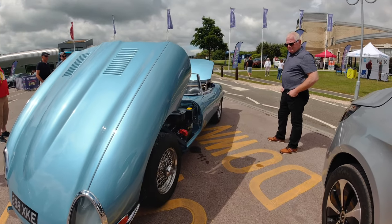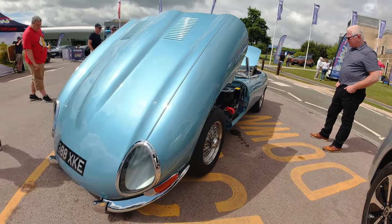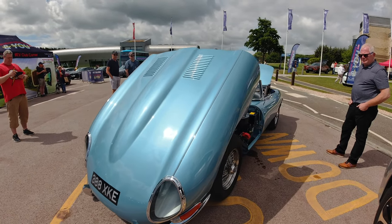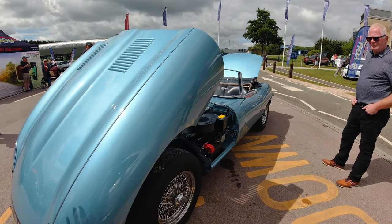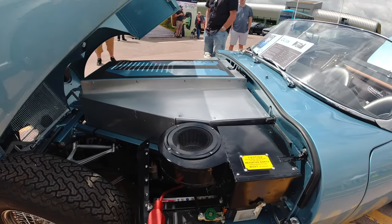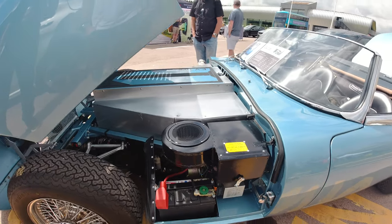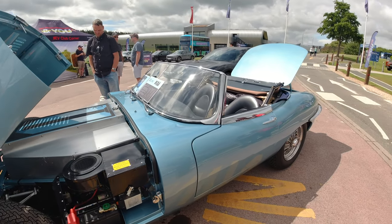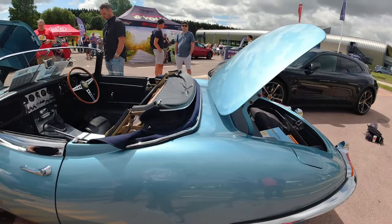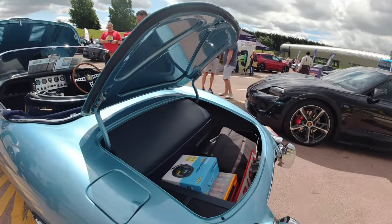We wanted to keep it as standard as possible on the outside. We didn't want to change anything — we've got LED lighting throughout, but it's completely stock on the outside minus the exhausts. No fake exhaust noises or anything like that.